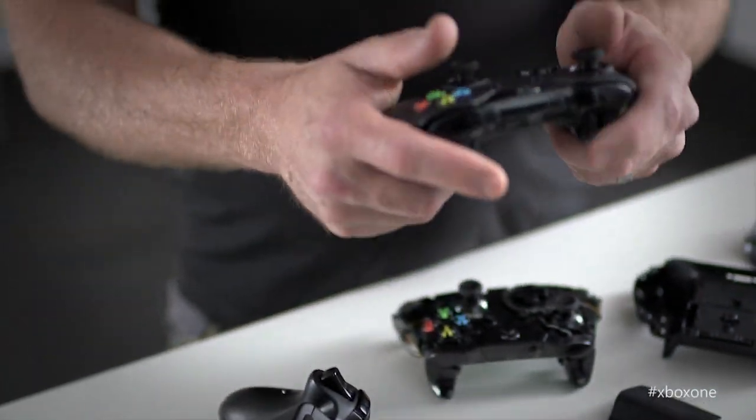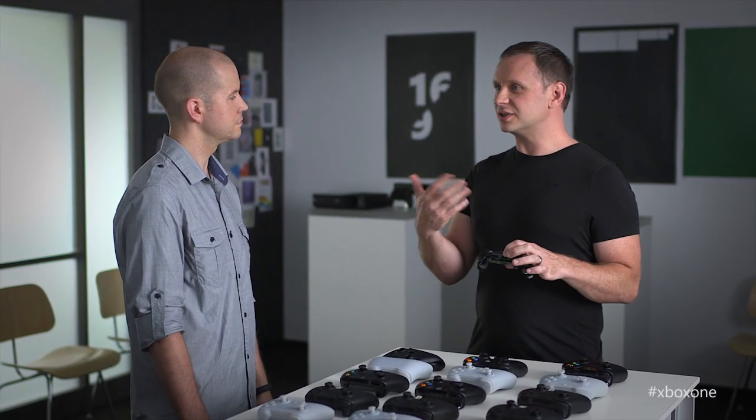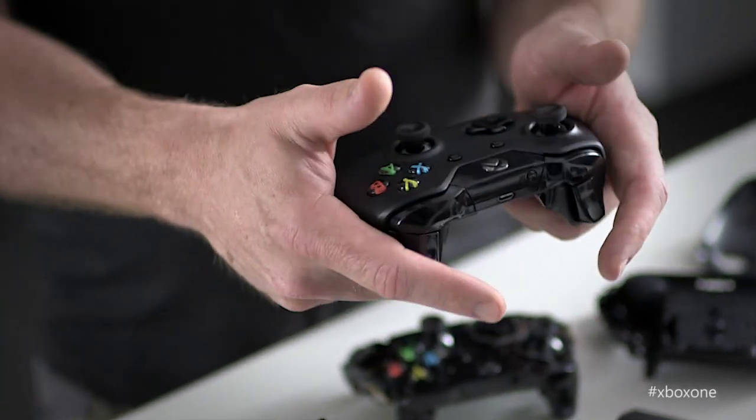We've added some IR LEDs to the controller. You just press the bind button on the controller while you're sitting on your couch in view of Kinect and the controller will just connect. So if I'm playing FIFA with my mates, we're passing the controller around between games, Kinect is automatically going to know that that controller has been passed, who's holding the controller as well as which controller. So you can get in and focus on playing the game and enjoying your time with your friends.